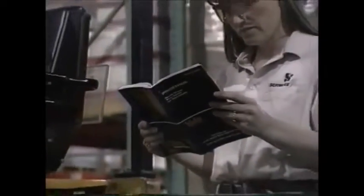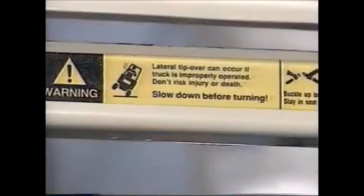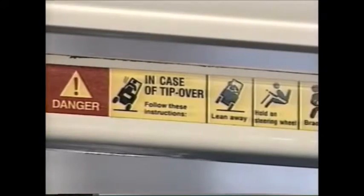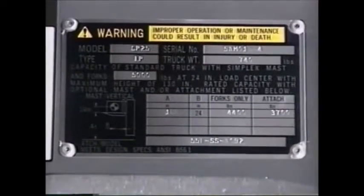Once you understand the characteristics of the forklift, you're almost ready to go. But first, a good thing to do is read the operator's manual. Don't forget to read the warning labels, nameplate data, and other instructions on the forklift. Information about load capacity and other important safety reminders are found here.